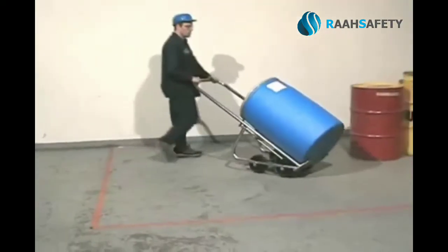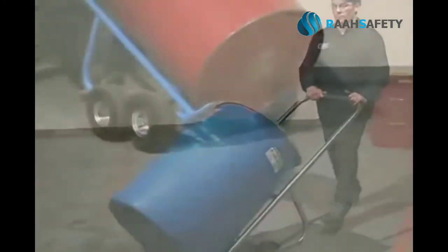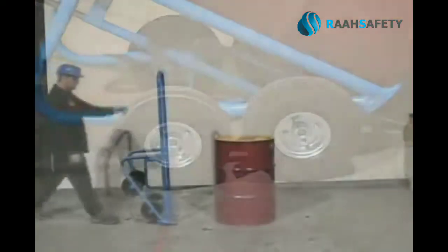Stainless steel model 160SS is ideal for food and pharmaceutical applications. And model 160WP, for use on rough terrain, has inflated tires mounted outside the frame.